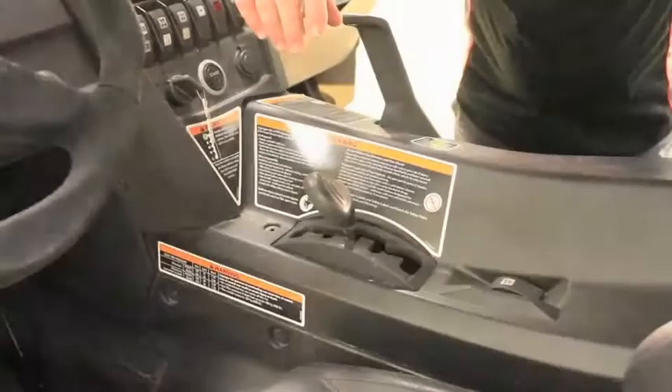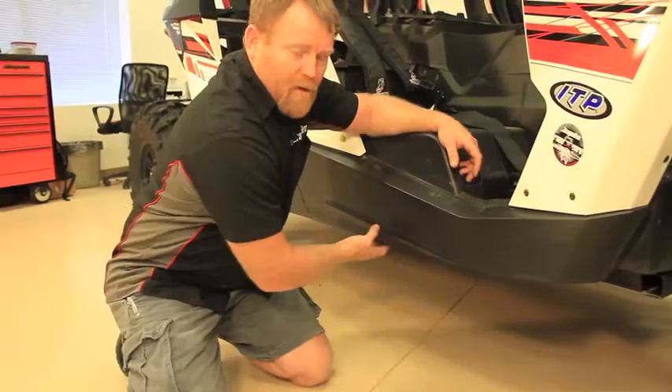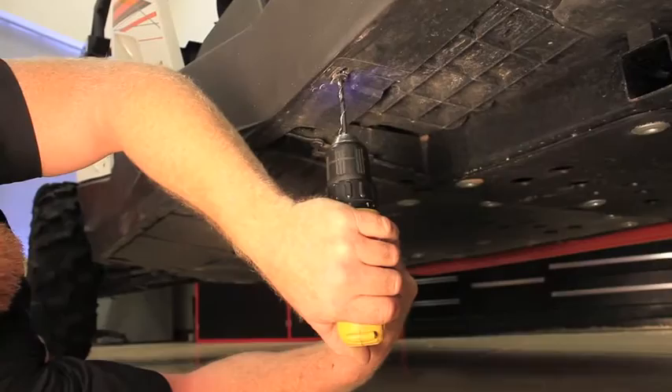Step one: make sure your vehicle is on a flat surface, is in park, and the key has been removed. Step two: locate the four rivets that retain the quarter panel onto the car. We're going to use a 3/16 drill bit to remove the rivets.